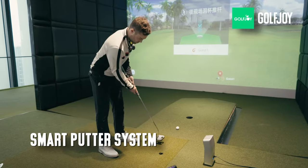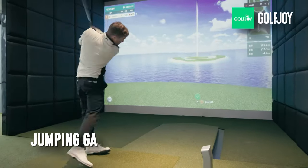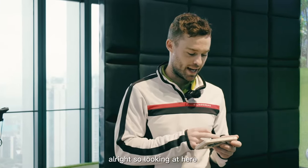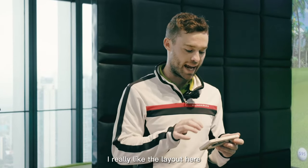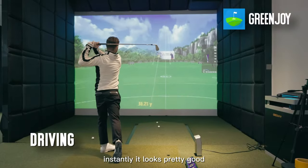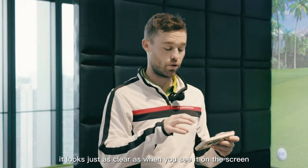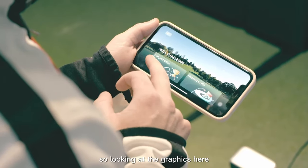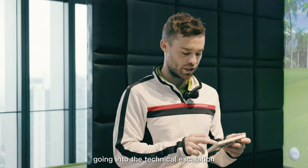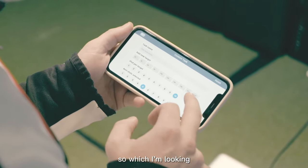Looking at the app, I really like the layout — the graphics are great. They've got three functions. Going to the driving range it looks pretty good, very clear. Going into the technical escalation mode, I really like how visible the targets are.